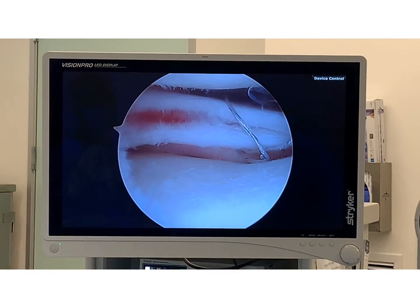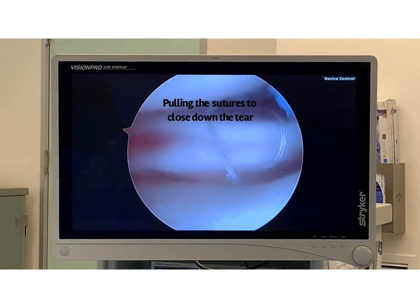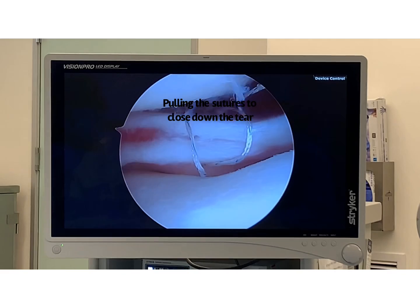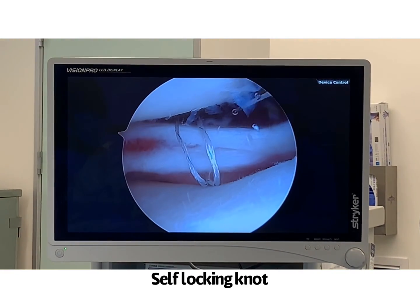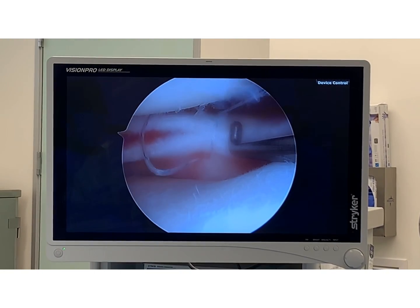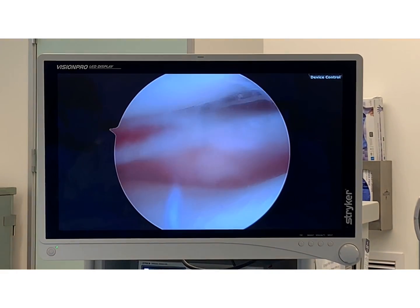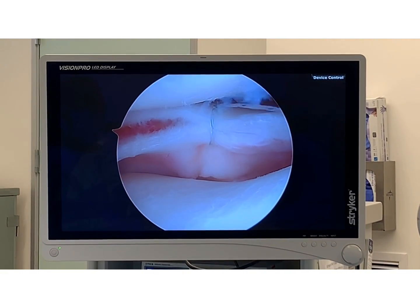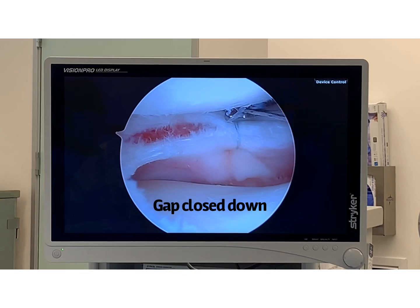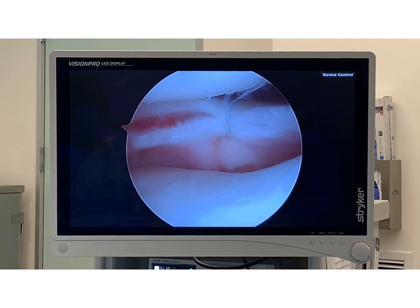There we go, like that. I'm going to put my probe in there. Let's see if this thing works — sometimes it does and sometimes it doesn't. There we go — squeezing the meniscus tight. Try to remove the knot out of the way a little bit. And there we go. I like it. So now I'm going to trim that suture and we're going to do it again. The first suture is in.